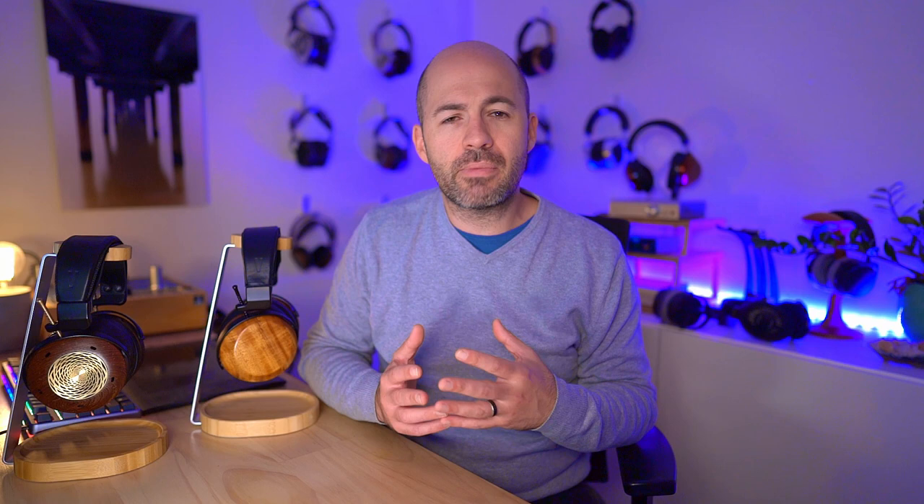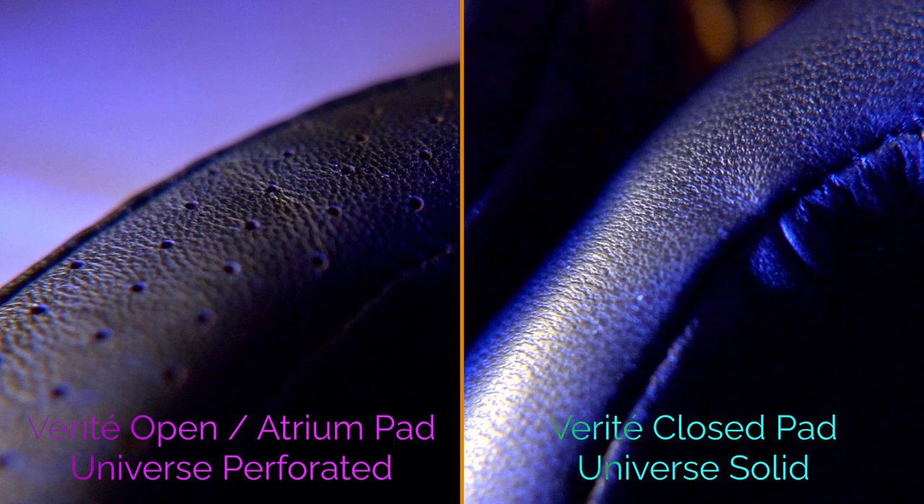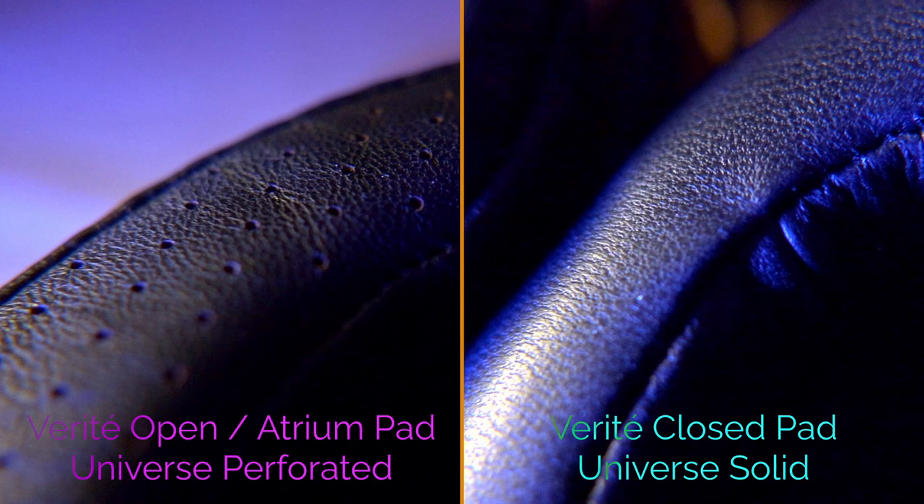All of my testing for this review was done using the stock pads — the Universe perforated pads for the Verite Open and the Atrium, and the Universe solid pads for the Verite Closed. I'm hoping to do a full pad rolling review in the future with measurements of the different options and discussions of which ones work well for different genres. Let me know in the comments if that's something you're interested in.